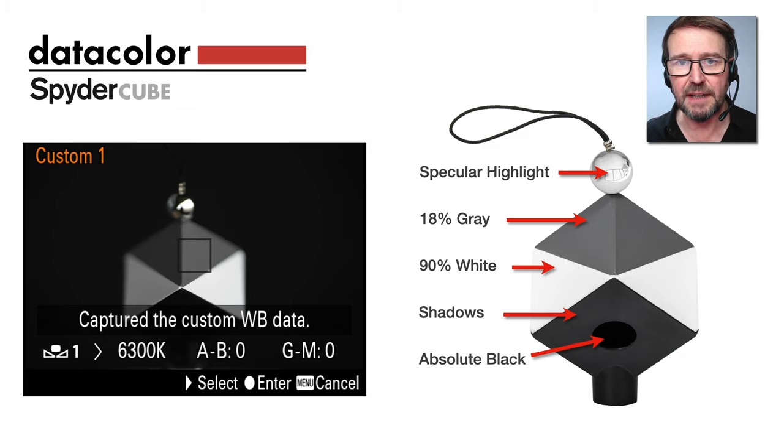It provides the 18% gray value, which is your gray card value, but also highlight and shadow information in that 90% white tone, and also a light trap which allows us to set the black point of our images.